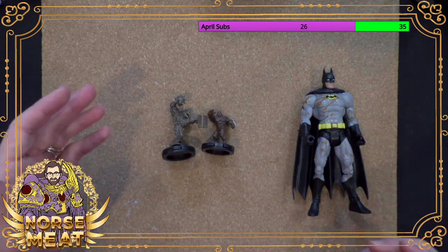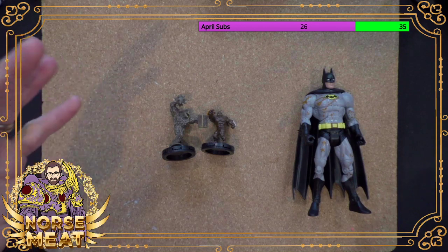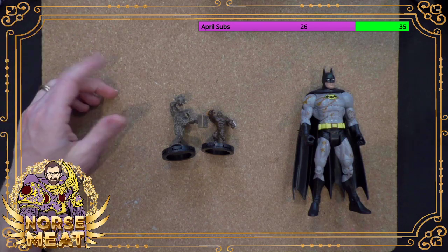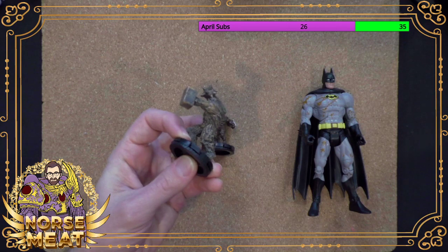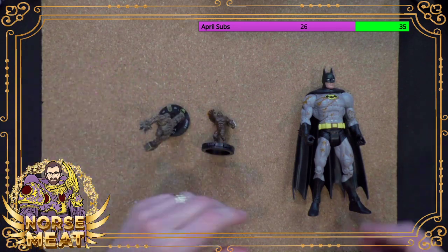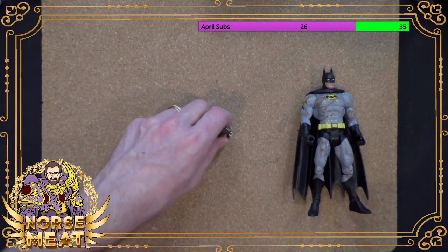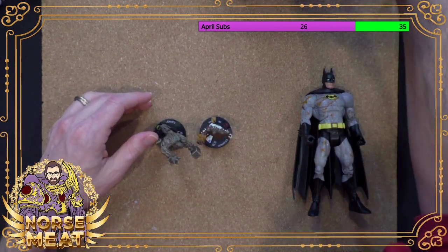If you really liked, say, Solomon Grundy, but you don't know where to start or how to find a Solomon Grundy action figure, I can point you to some really cool looking Solomon Grundy Heroclix that you might want to put around. I do have more Clayface Heroclix but they're even older, so they're way further down in the boxes and I wasn't going to dig through all of them for today.